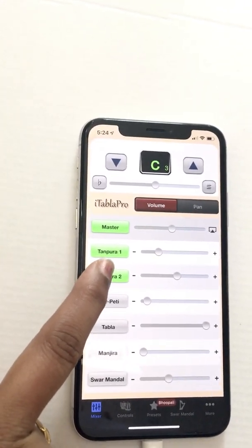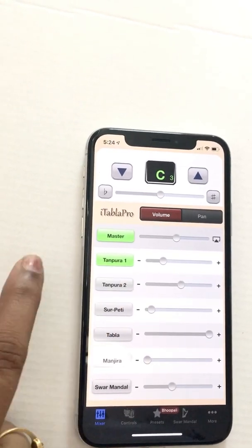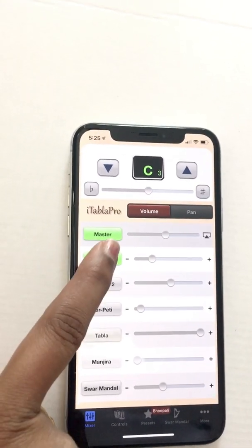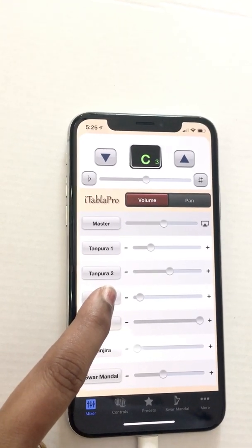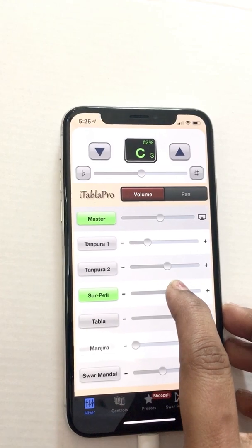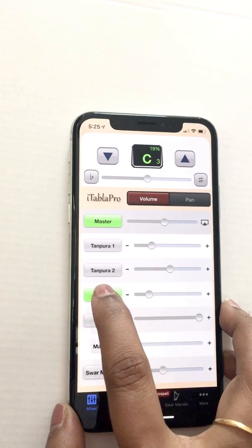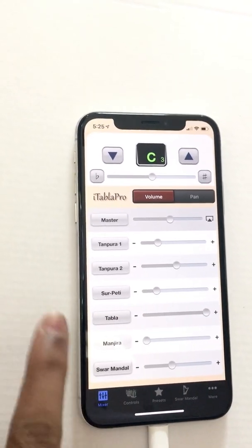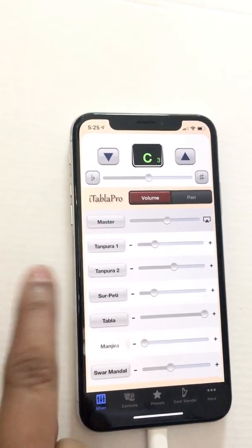Typically in a concert setting there are two tanpuras that play together. To switch one off, just click on it one more time. There is also something called Surpati — it gives a more continuous drone sound.